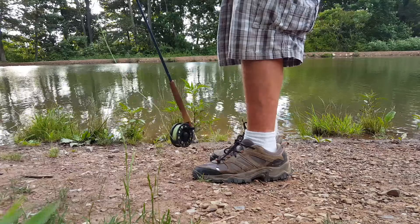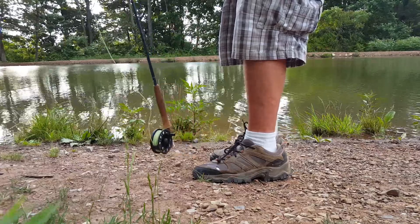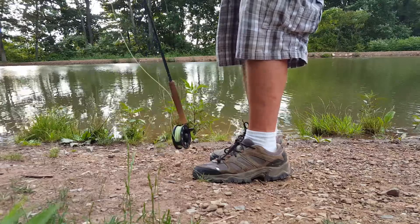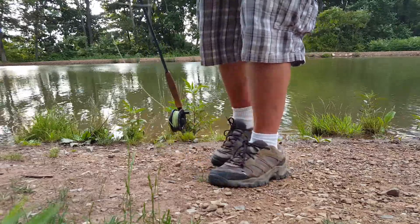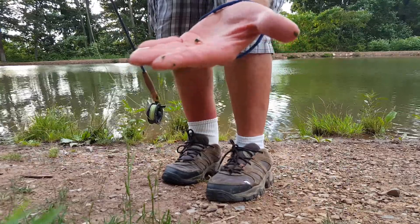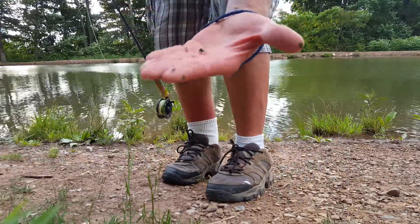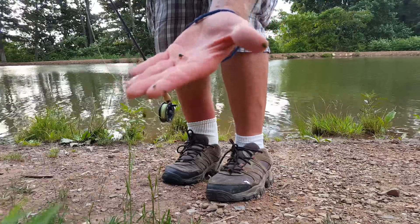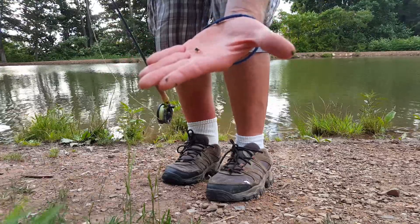Clean some of this mess off here. And that's with that Copper John Lively Legs, size 16. Like I always say, hunt hard but hunt safe. This is Spaz 88.